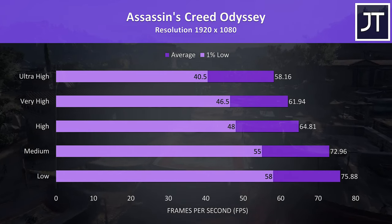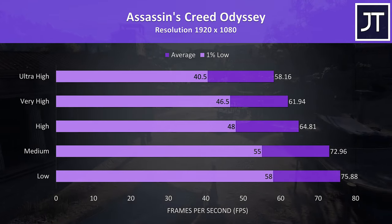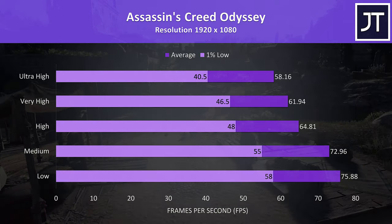Assassin's Creed Odyssey was tested with the built-in benchmark, and as a CPU-heavy test the results at lower settings aren't too different from many other machines. However the extra GPU power does put it in front at higher levels.